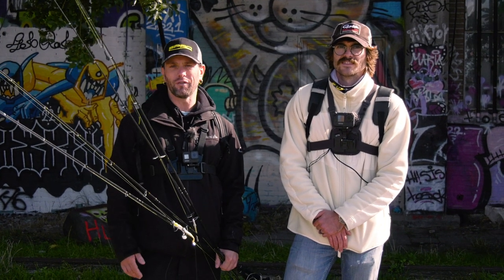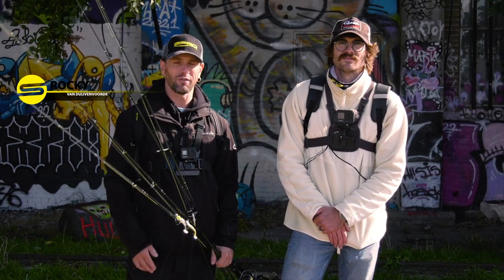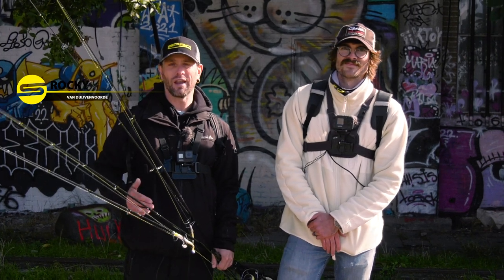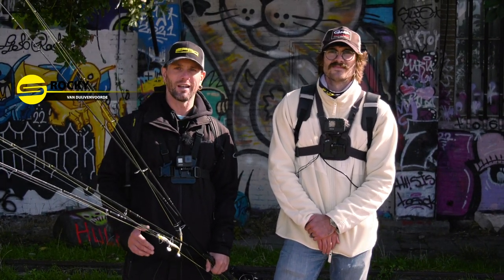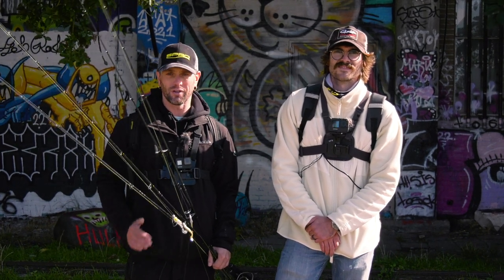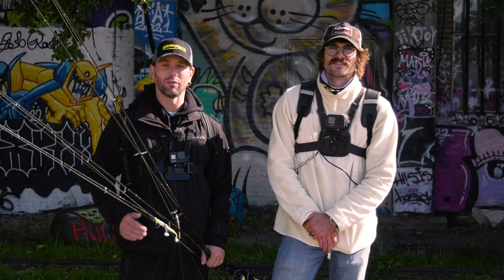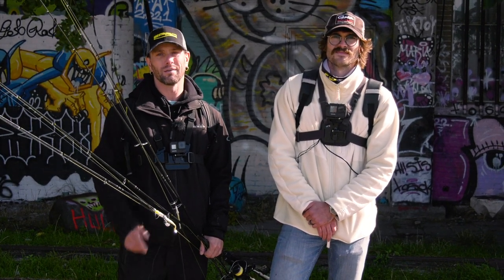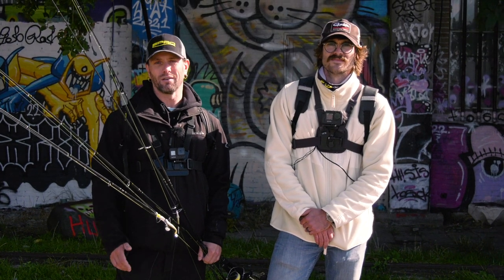Hello, welcome to this video. Leuk dat je kijkt. Vandaag gaan we streetvissen in Amsterdam met Alex Vissing. We gaan straks de video doen in het Engels. Het doel is dat we op zoveel mogelijk verschillende soorten kunstaas een vis vangen. En op het kunstaas dat we wat vangen in de video, gaan we een pakketje mee samenstellen. Die jullie aan het einde van de video ook kunnen winnen. Dus vanaf nu gaan we verder in het Engels.